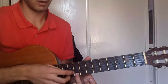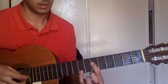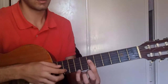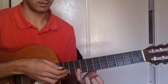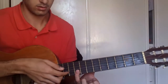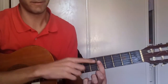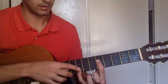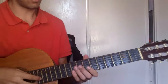Then you pick string 1 on fret 9. And do the same but this time you start on fret 6 — you bar fret 6 and your pinky is on fret 8. Then you pick string 2, fret 9. And then you bar again, but this time the 5th fret, and you put your pinky on fret 8, and pick all 4 of them.